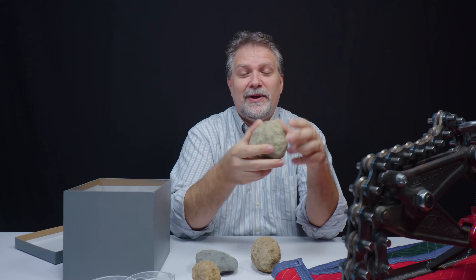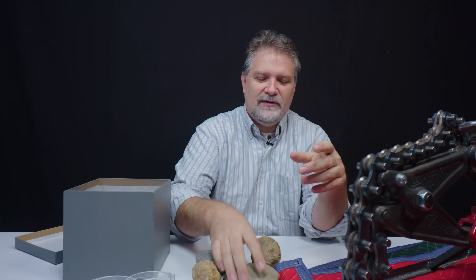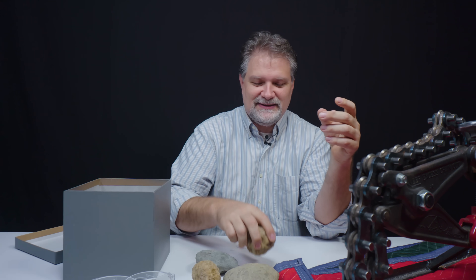Hear that? That's what we call a rattler. If there's something inside rattling around, that means that there's a cavity inside. And if we have a cavity inside, then we've probably got some crystals inside. So first thing we're gonna do is solve this mystery and find out what's in here.